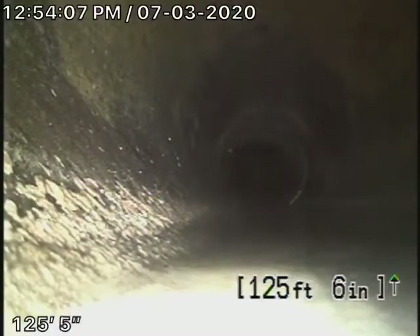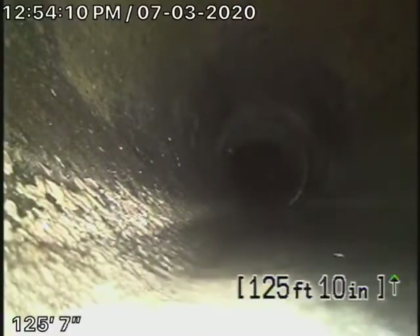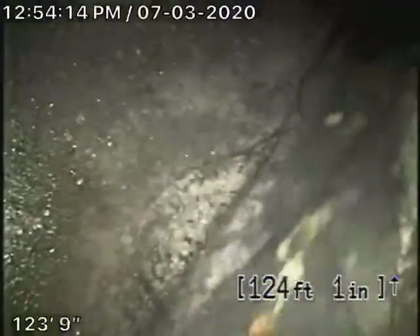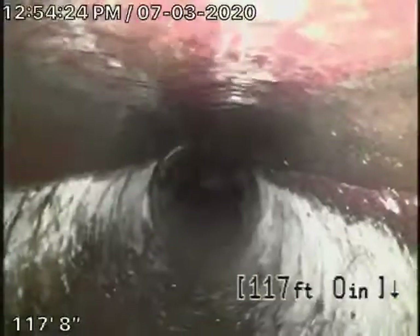Right now we're actually in the city sewer. We're going to pull the camera back, and here's your connection to the city. It's a six-inch clay pipe coming back from the middle of the street towards the property.